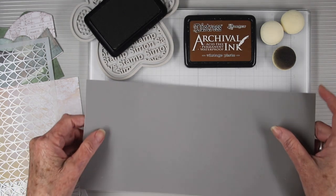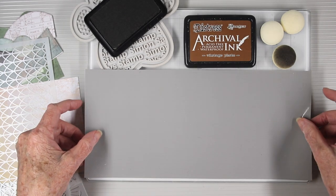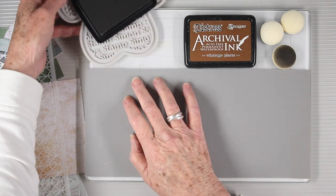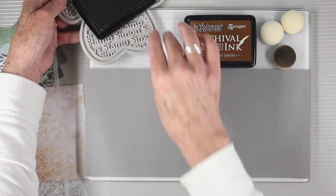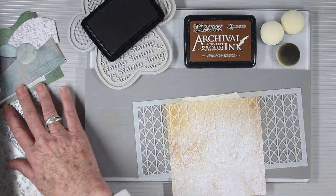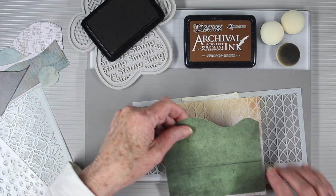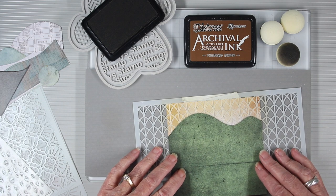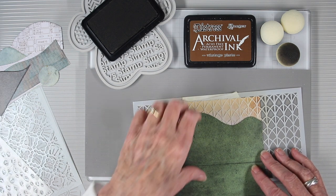I'm getting ready to do some stenciling and I'm going to be using the Tim Holtz grip mat on my glass mat so that it'll hold the small pieces in place while I stencil over top. For the stenciling I'll be using some Simon Says Stamp stencils and also archival ink, since the papers have a somewhat slick surface and will require a more permanent ink.